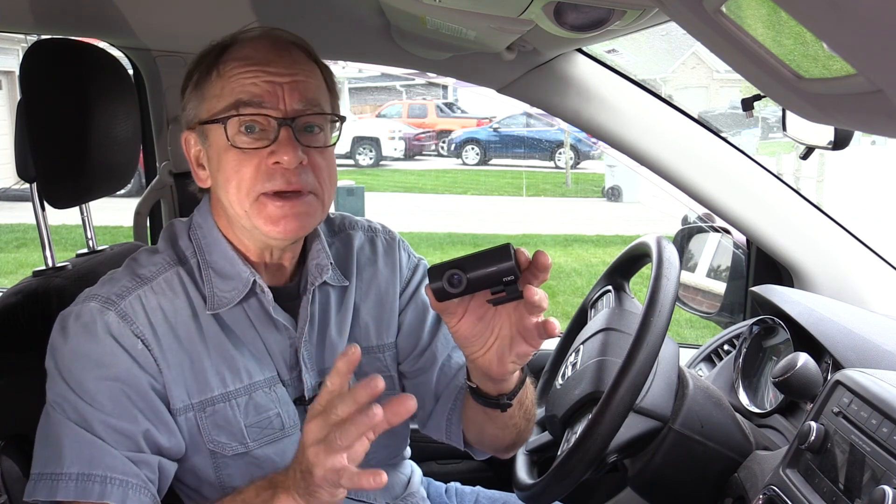Hey folks, Wayne Jennings here. Got a new little dash camera I'm going to check out. This was sent to me by a company called GKU. Just a little disclaimer: I didn't pay for this. They sent it to me to evaluate, and they're not paying me to do this review. These are all my opinions.